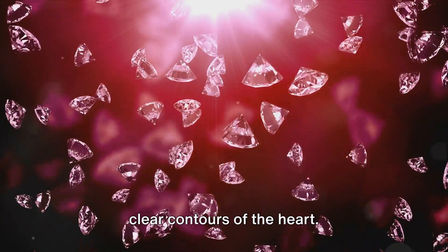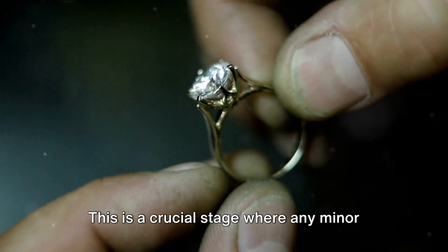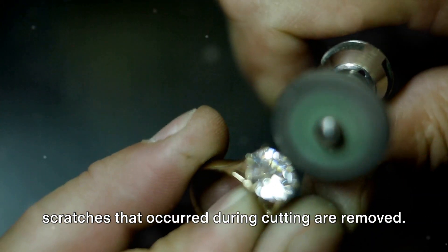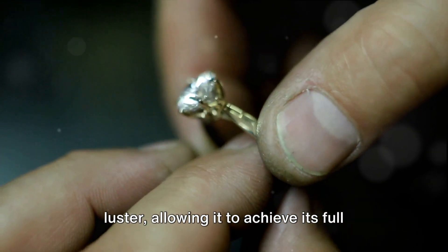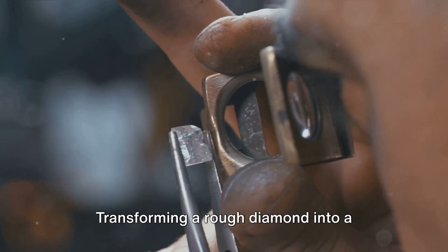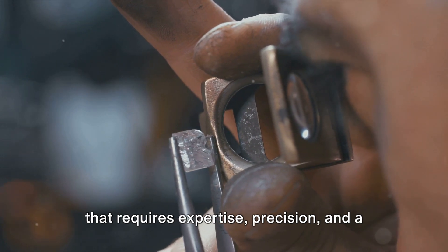After cutting comes polishing — a crucial stage where any minor scratches that occurred during cutting are removed. Polishing also enhances the diamond's luster, allowing it to achieve its full potential in brilliance and beauty.